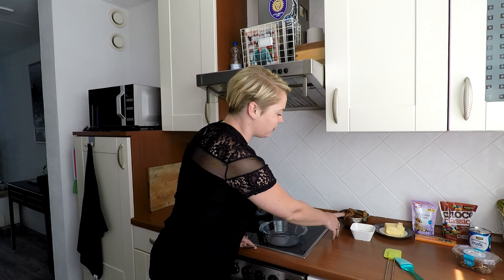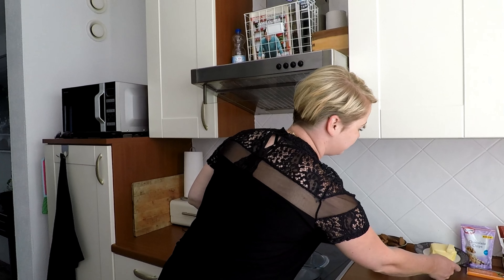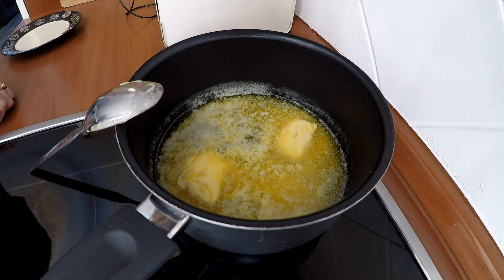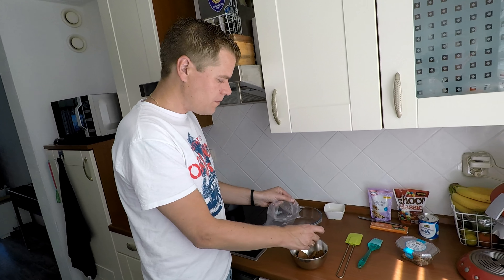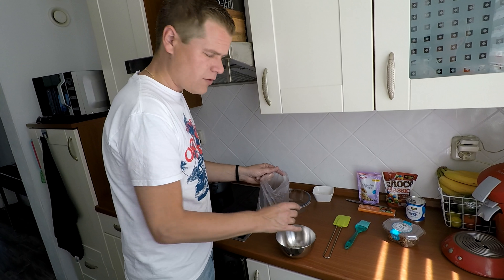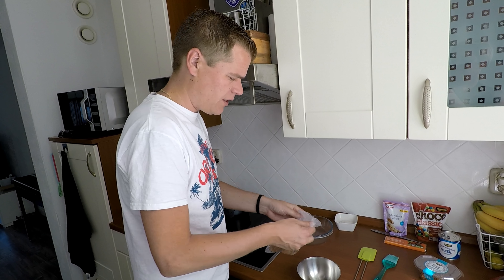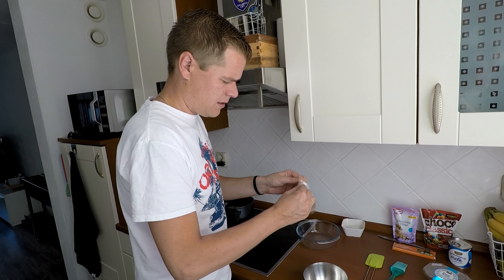We beginnen met de bodem. Die bestaat uit roomboter en bastognekoekjes, of welke andere koekjes je lekker vindt. We verwarmen de boter eerst in een pannetje zodat die smelt. Marloes heeft me verteld dat ik de koekjes in een zakje moet doen. Een tweede zakje heb ik ook al gevuld, dat ligt daar klaar.